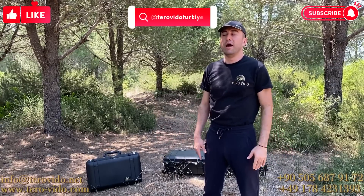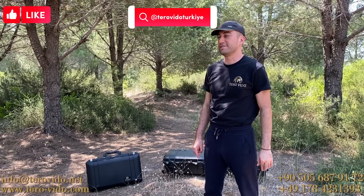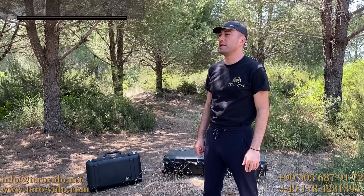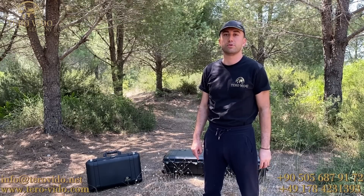Merhaba, ben Ozan. Almanya'nın en çok satan dedektör markası Terovido'ya hoş geldiniz. Bugün sizlere X-Pro model cihazımızın tanıtım ve sunumunu, ayrıca kullanım ve detaylı videosunu göstereceğiz.